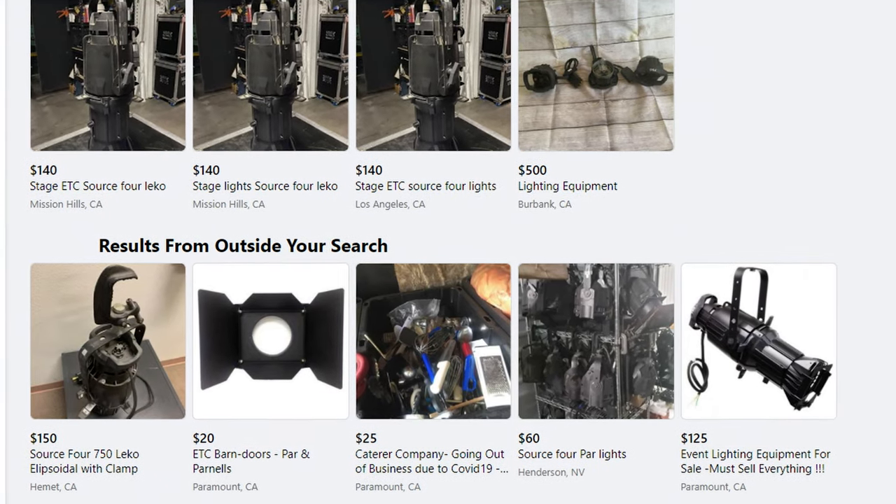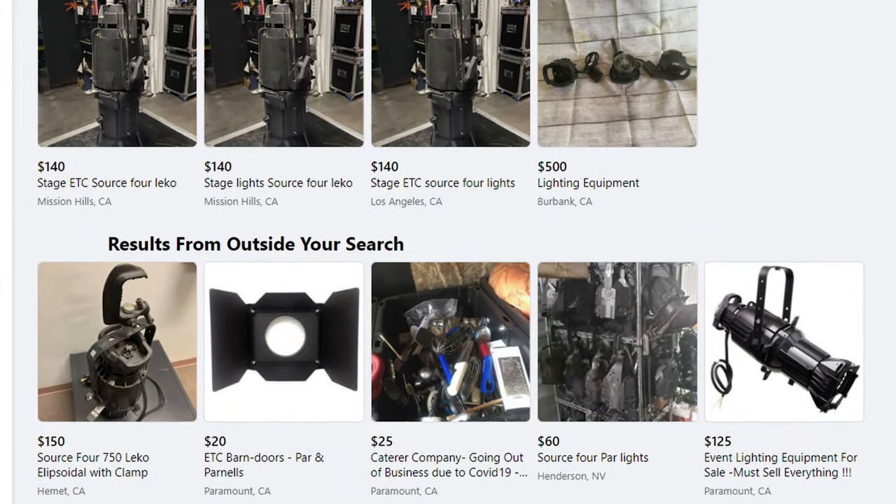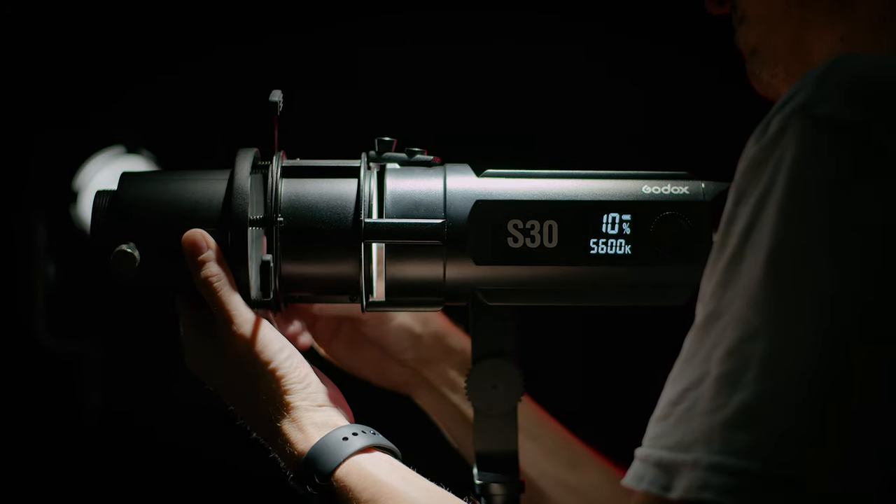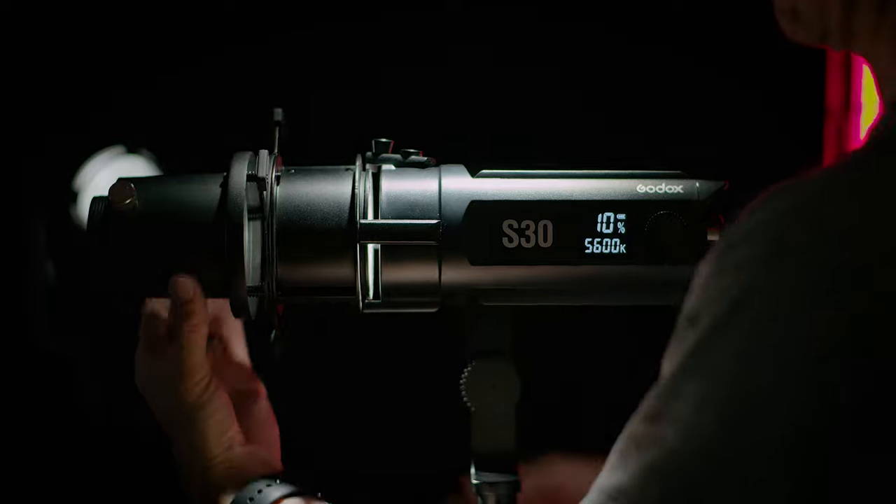Here in LA you can generally pick up an old Leko tungsten-style light for anywhere between $100 and $200. But I've gotten rid of all my old hot lights, and when I saw that Godox had these available in LED I was super excited to check them out. I've actually really been wanting — or maybe even needing — a light like this since about February of this year.